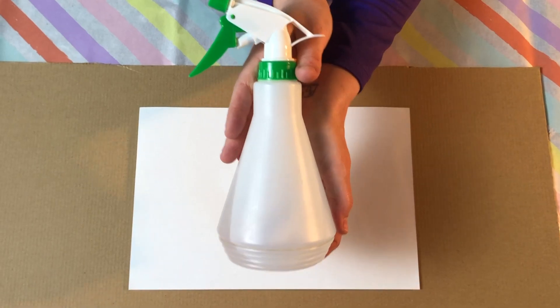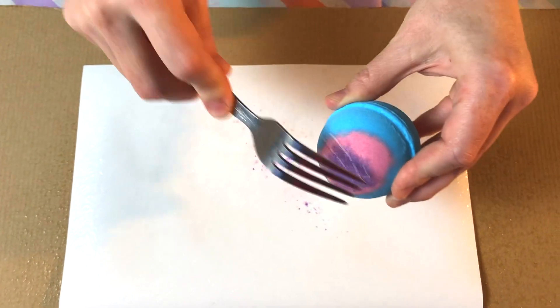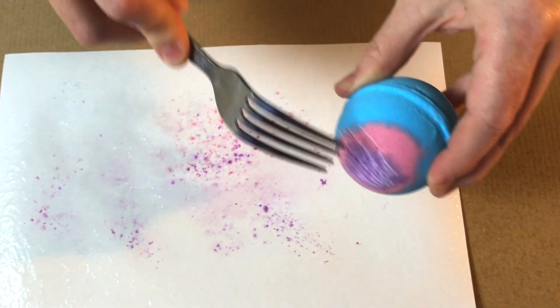Step 1: Put water in your empty spray bottle and spray the paper with water. Step 2: Use a fork to scratch the bath bomb over the wet paper so that the coloured dust falls onto it.